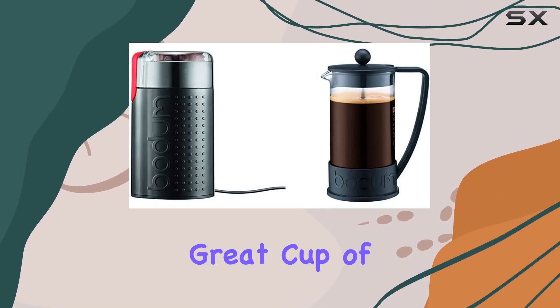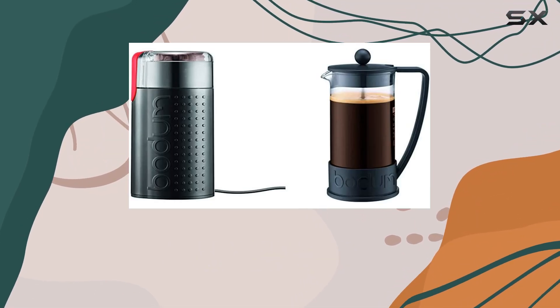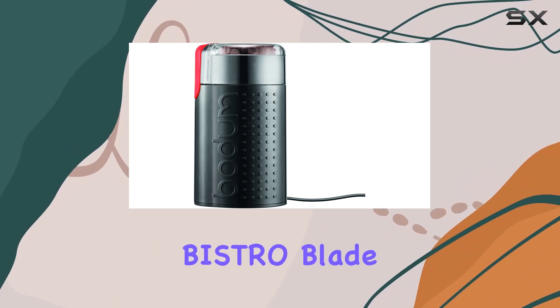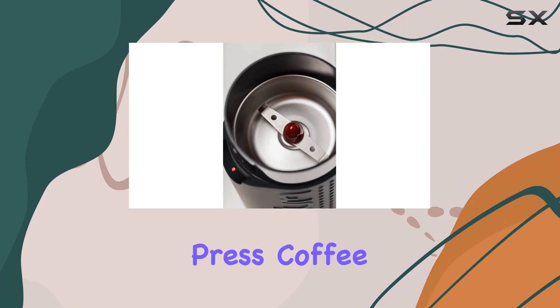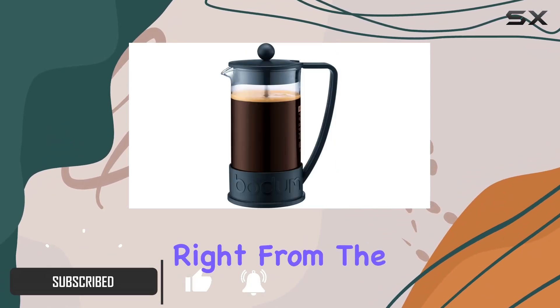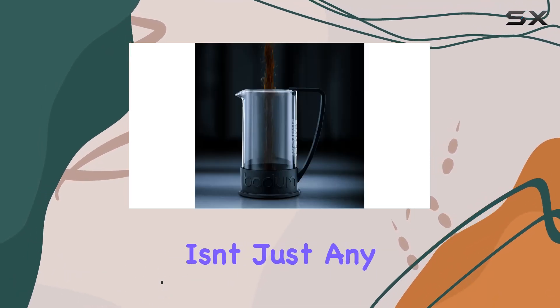Coffee lovers know that the secret to a great cup of coffee lies in the freshness of the grind and the quality of the brewing method. That's where the Bodum Bistro blade grinder and Brazil French press coffee maker bundle steps in, promising to elevate your coffee experience right from the comfort of your home.